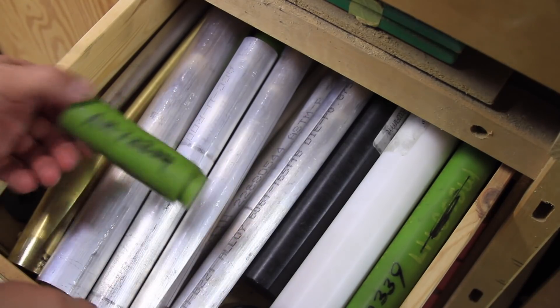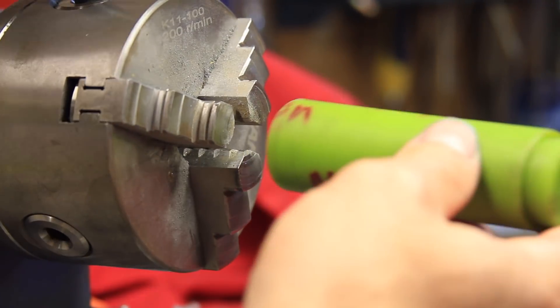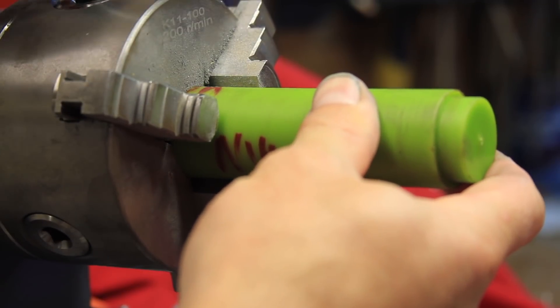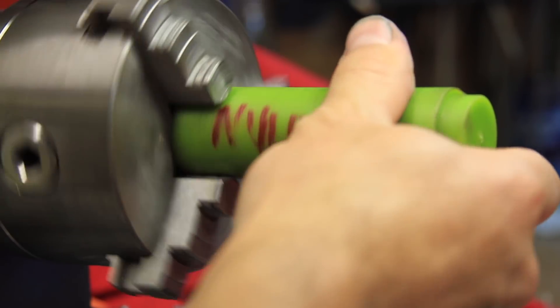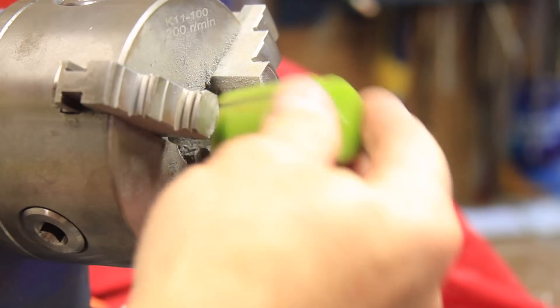When I was making the machinist hammer, I thought it would be cool to have a green face and picked this up off eBay. It wasn't until later that I realized the green color means it's infused with oil, and I decided it probably wasn't the best material for a hammer. However, I thought it might be a good choice for a bearing for this yoyo.